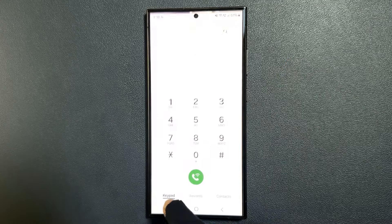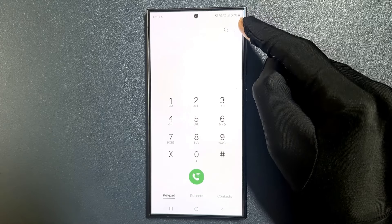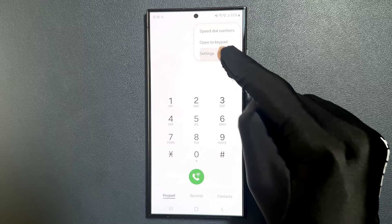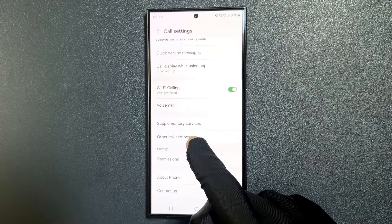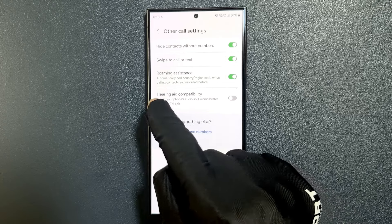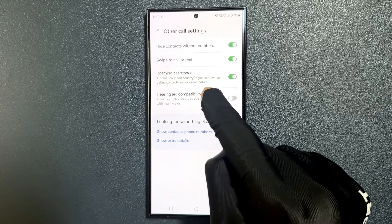Just open your phone app and then tap on the three vertical dots at the top right, then tap on Settings, then scroll down to Other Call Settings and tap on it. You can see here we have the Hearing Aid Compatibility option.